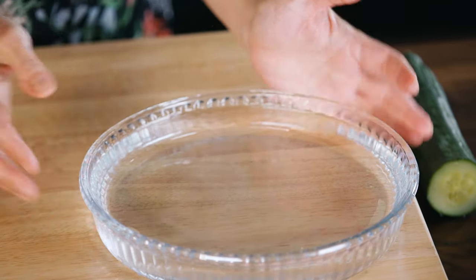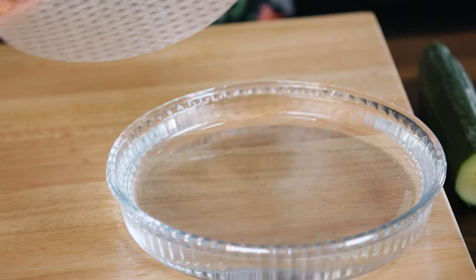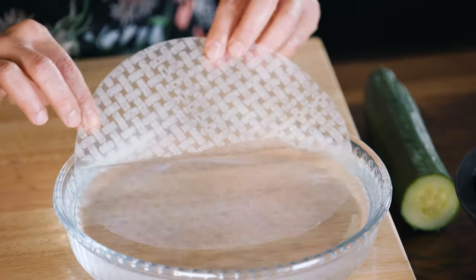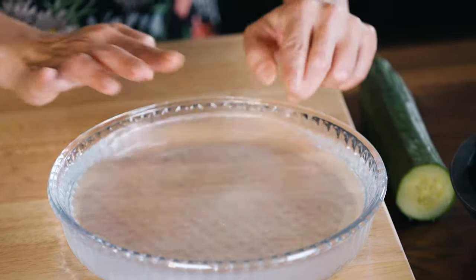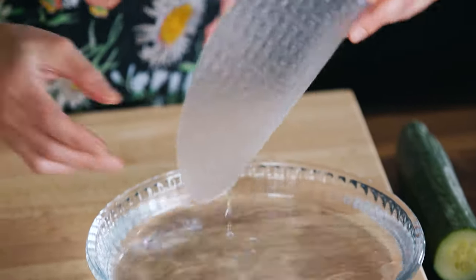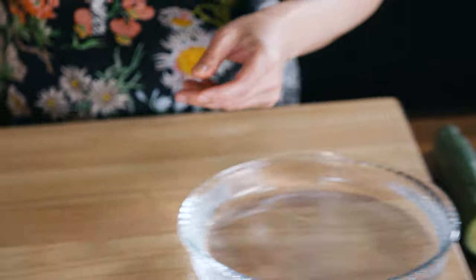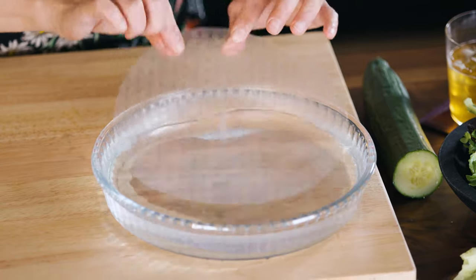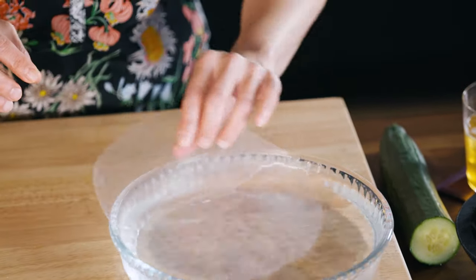Use bathtub-warm water and find a vessel that is at least as wide as the rice paper, if not a little wider. The technique is very simple — slide it in and then rotate. Don't let it sit in there; right now it is over-soaking and it will not behave well, so I'm just going to discard it. Slide the rice paper in, rotate, and keep it moving.